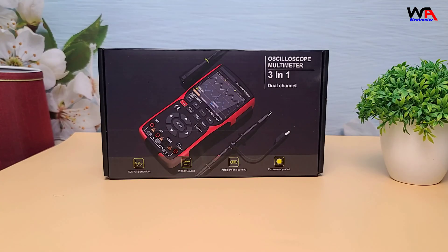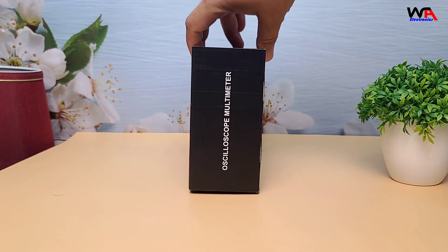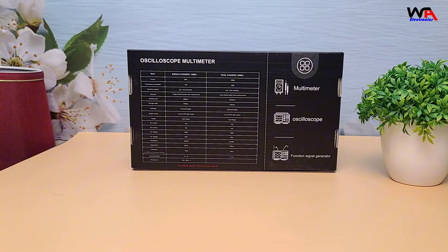So if you're looking to level up your toolkit, stick around for the unboxing, pro review, and a full breakdown of all the features. Let's jump in and see if this device lives up to the hype.